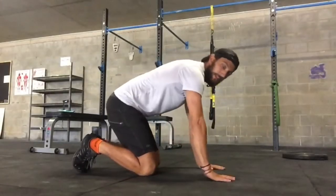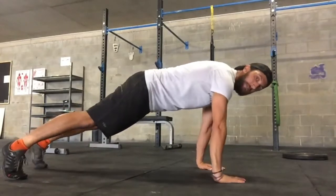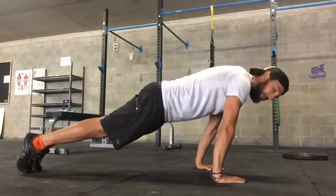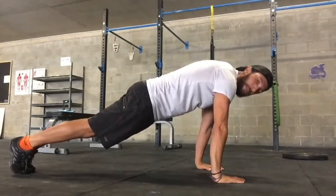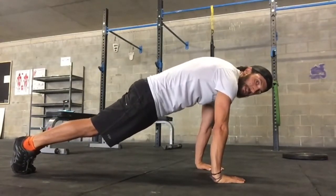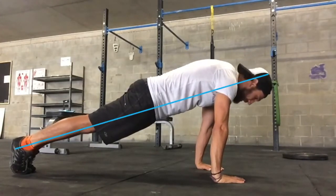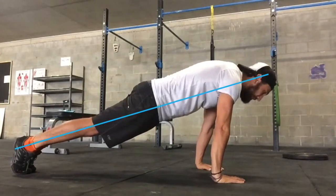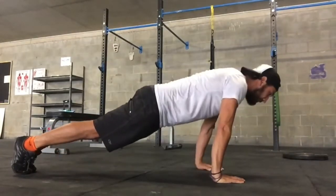Setting ourselves up for a good push-up — as I said, we want our eye level and our two hands to make a triangle, so we're leaning forward. The more you lean forward, the more difficult the exercise will be. We want to round our back, squeeze our glutes, and make sure that ankles, knees, hips, and shoulders are all in one line. Then we come down into the push-up.